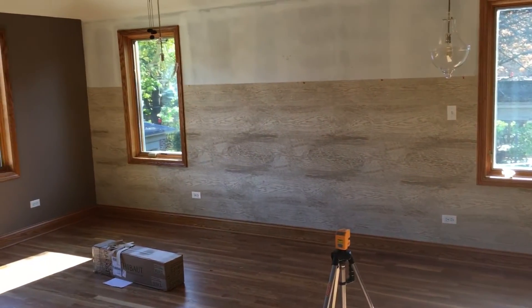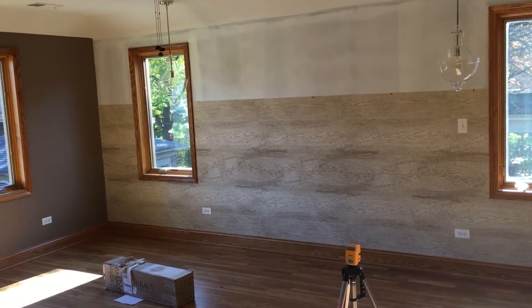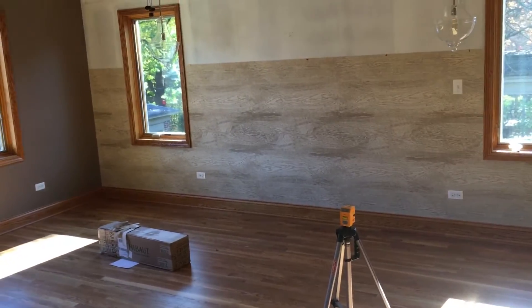Good afternoon everyone, Dave Cook with DeFranco Finishes. Today this afternoon we are installing a Taibo wall covering.